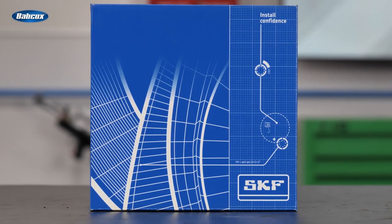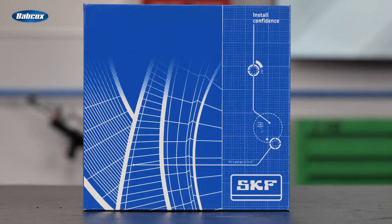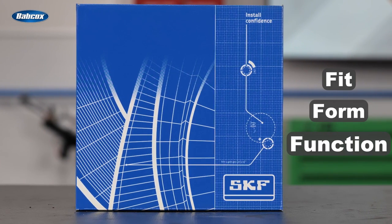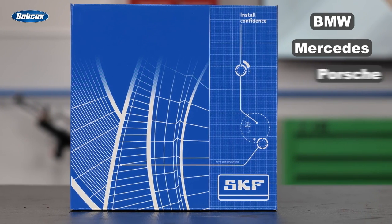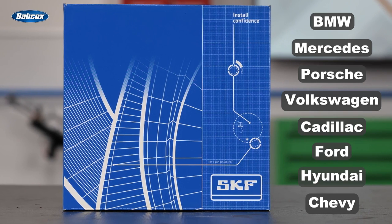Drive shaft flexible couplers from SKF provide exact OE fit, form, and function for a variety of luxury and performance vehicles, including popular BMW, Mercedes, Porsche, Volkswagen, Cadillac, Ford, Hyundai, and Chevy models.